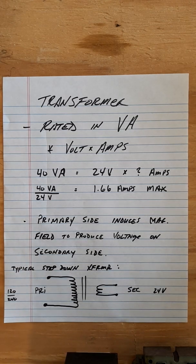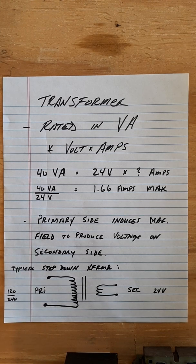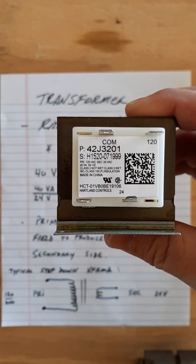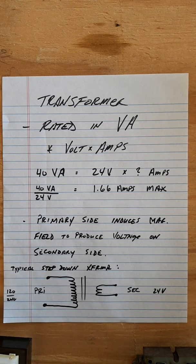We're going to start off with the transformer. If you remember, the transformer is our power source for our low voltage side typically. It is how we get high voltage to low voltage. It's rated in VA — you can see right here, this is a 40 VA transformer. We're going to have a step-down transformer stepping down the high voltage coming into the unit to give us our low voltage power source.